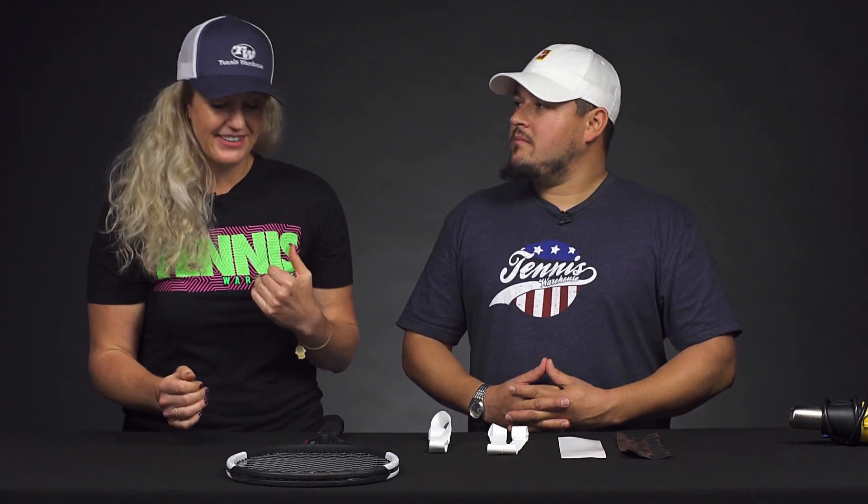Do any of you out there have a racket that is perfect except it's the wrong grip size? I know this has definitely happened to me and I'm having that issue right now. I'm Michelle and this is Troy and we are here to talk about how to increase and decrease your grip size.